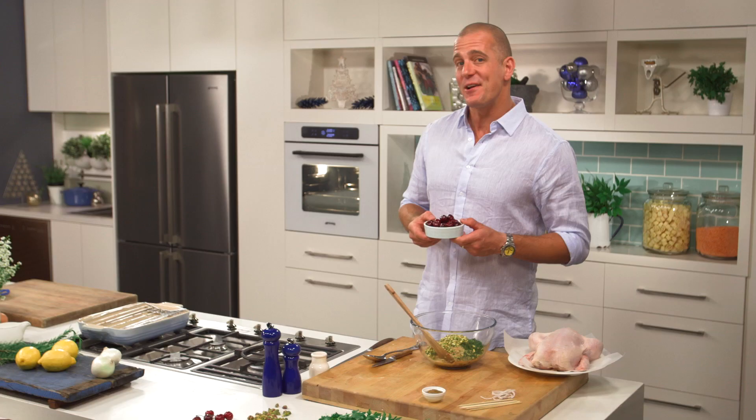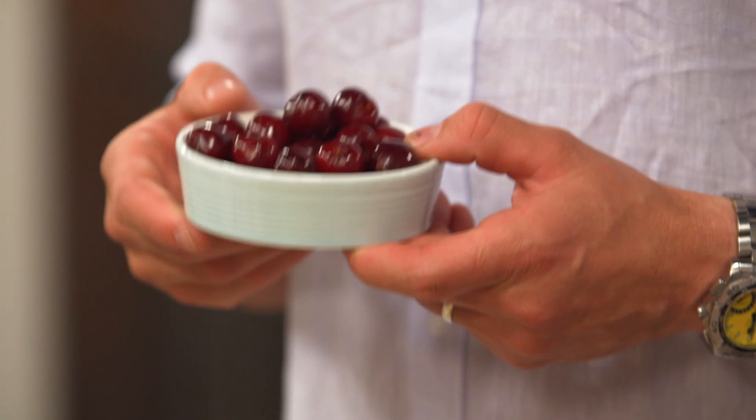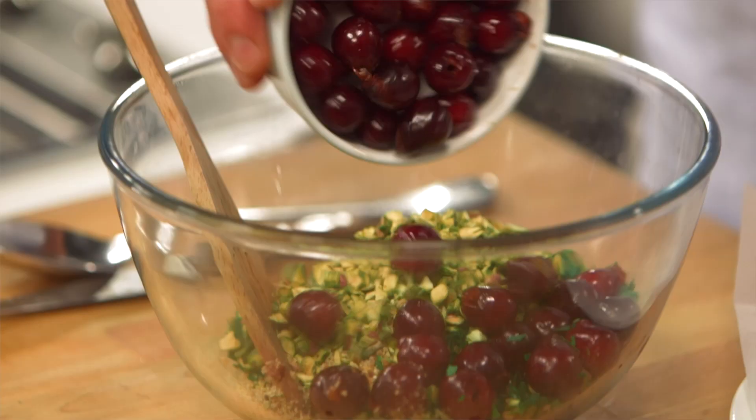One of my favourite ingredients that I look forward to all year long — cherries. It's one of the best things about getting your ingredients from your local Stockland shopping centre; they've got the best fruit to choose from. You need about a cup's worth of cherries with the pits removed. Pop them in there, and one egg just to bind it all together.